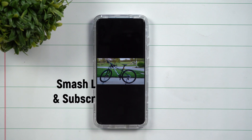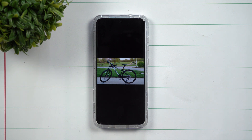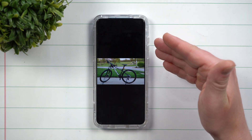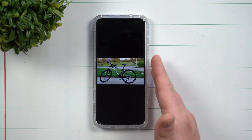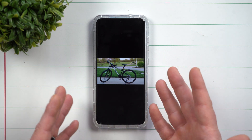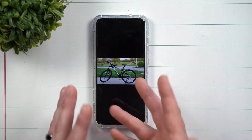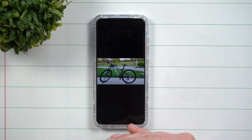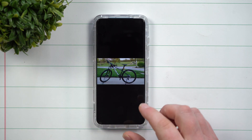Hey everybody, welcome back to Samsung in a Minute, the channel that trains you on your Samsung Galaxy devices in around two minutes. Today we're going to take a look at a new feature that is part of the Samsung Gallery that allows you to resize your photos. So if you took a large image — maybe with the 108 megapixel camera sensor or the 64 megapixel camera sensor — and you're looking to downsize it without losing the ratio or losing some of your image.